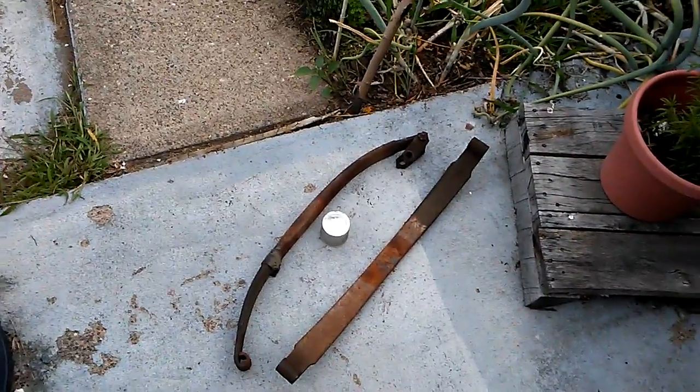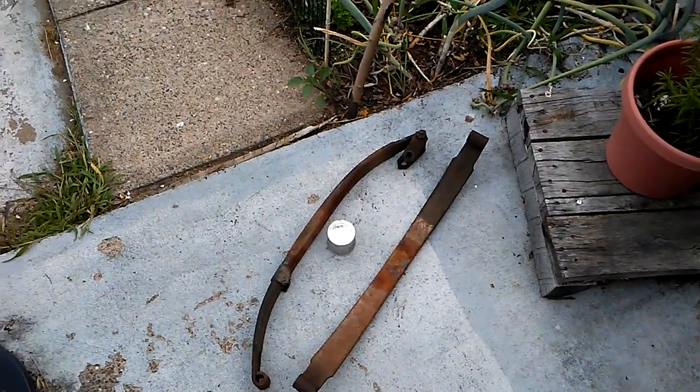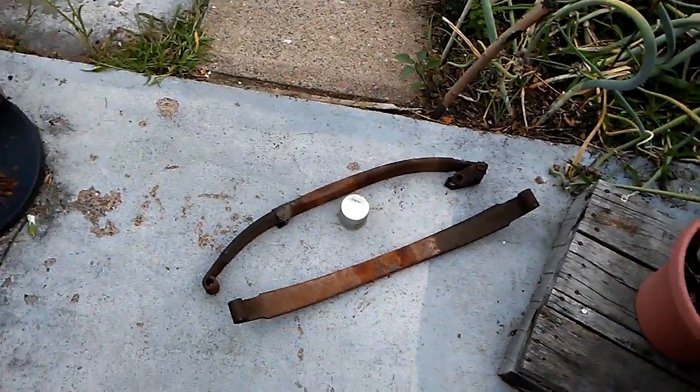Boy, howdy. Got a gift from some mechanically inclined friends today. Let's put it that way.